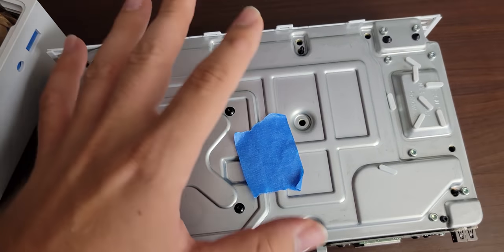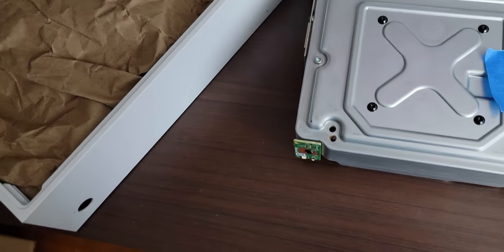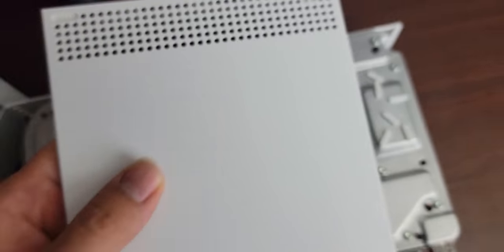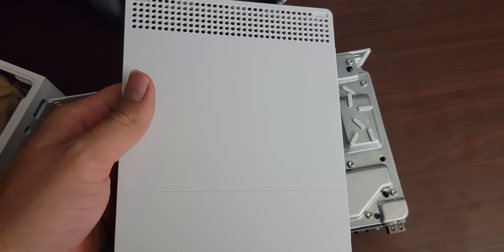Unscrewing the green screws separates the base from the system itself. You might notice these white pill-shaped things — those are the feet of the console. I pulled them off because I'm going to reattach them to those holes after I'm finished with the project.